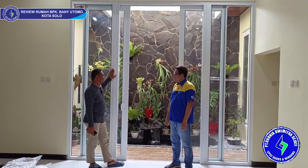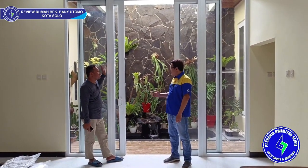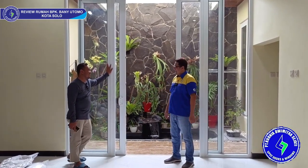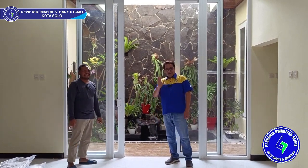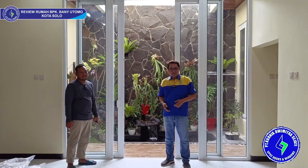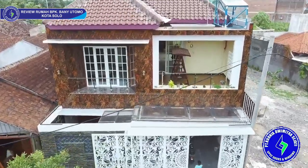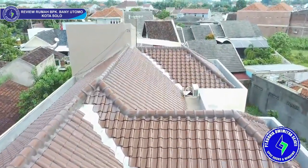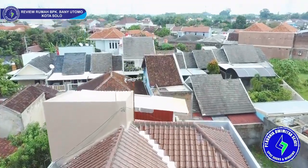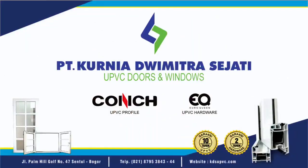Baik, Bapak. Bapak desain rumah bagus loh — desain rumah bagus sekali ini, cocok banget sama desain Bapak. Pak Bani, makasih ya Pak, terima kasih banyak. Demikian bincang-bincang kita dengan Pak Bani Utomo yang berlokasi di Kota Solo. Demikian saya review proyek Kardesi UBBC yang terletak di Kota Solo. Sampai jumpa di video berikutnya.